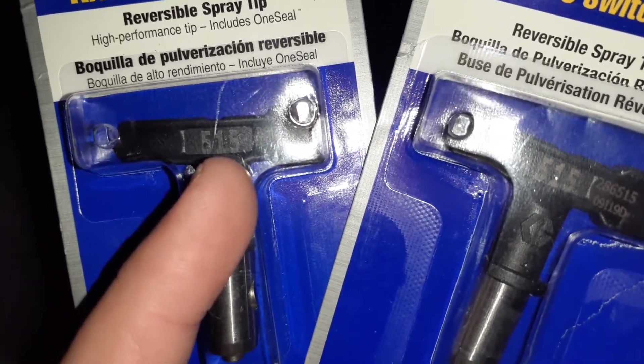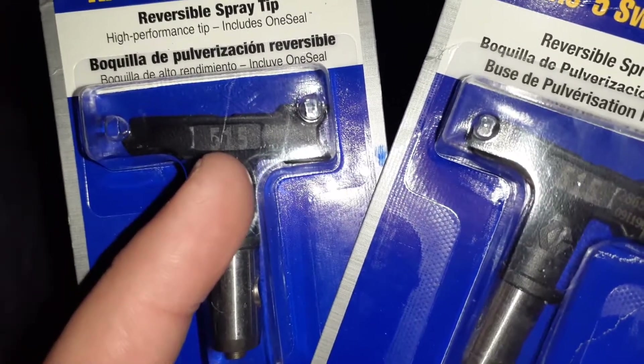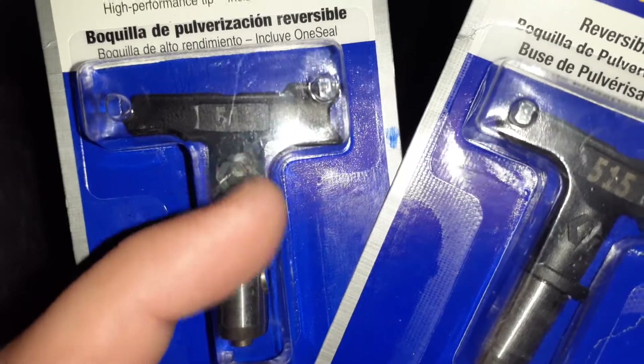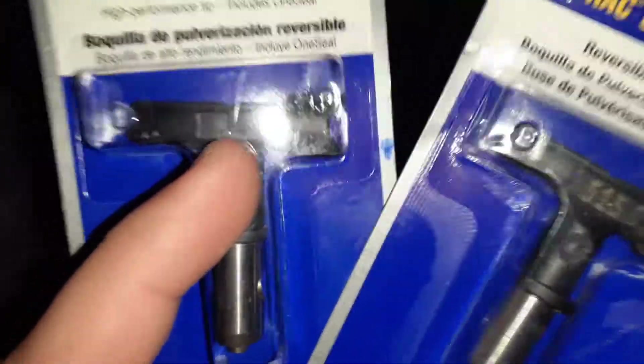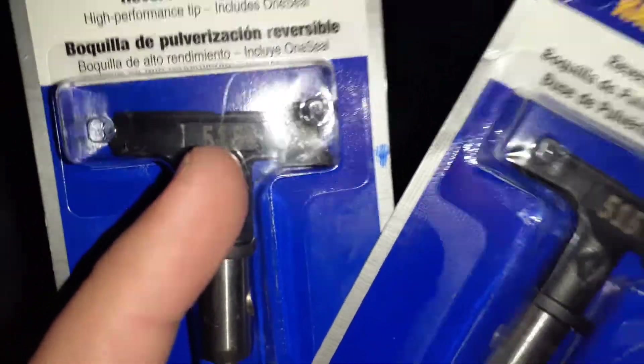For the first digit — a 415 would give you an 8-inch fan, a 315 even smaller, et cetera. So basically the first digit you multiply by two, and when you're holding the gun 12 inches away from the surface, that's going to be how wide your fan is.